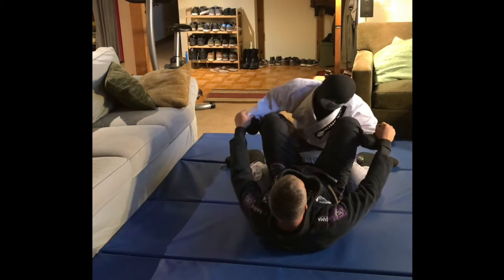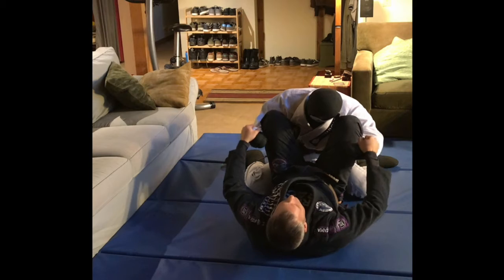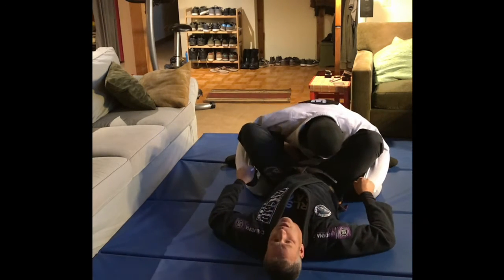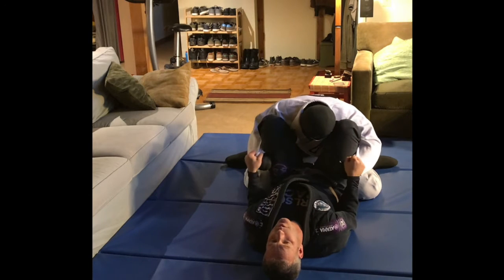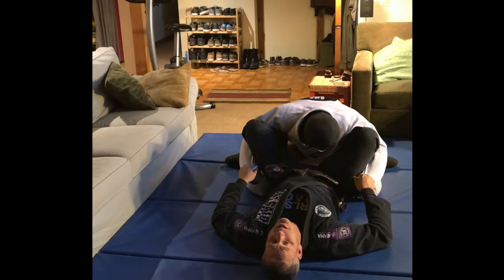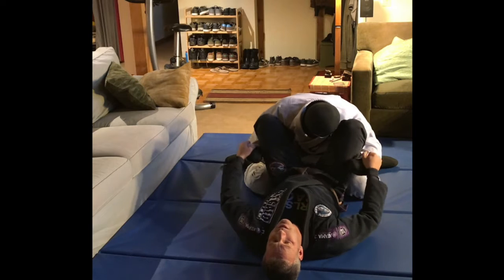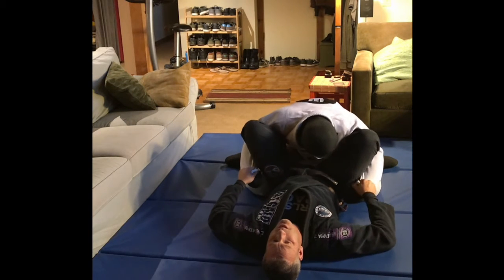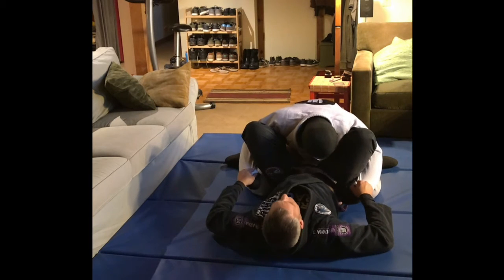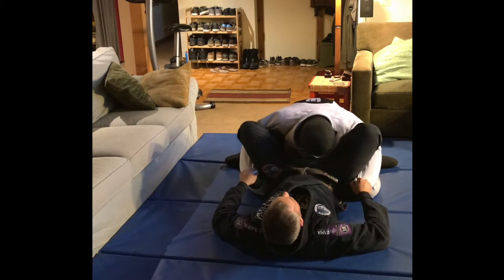That gets you up into position. You want one foot on each hip, and your shin in their biceps and the crook of their elbows. Pull your arms up into the Scarecrow position — you don't want to just use bicep strength, because it's easy to get broken down. Bring your elbows up and out to the sides like a Scarecrow, so you can involve all your back muscles and lats. Push down to their hips with your feet, pull up with your arms, and apply opposing pressure with the shins into the biceps so they can't really move.